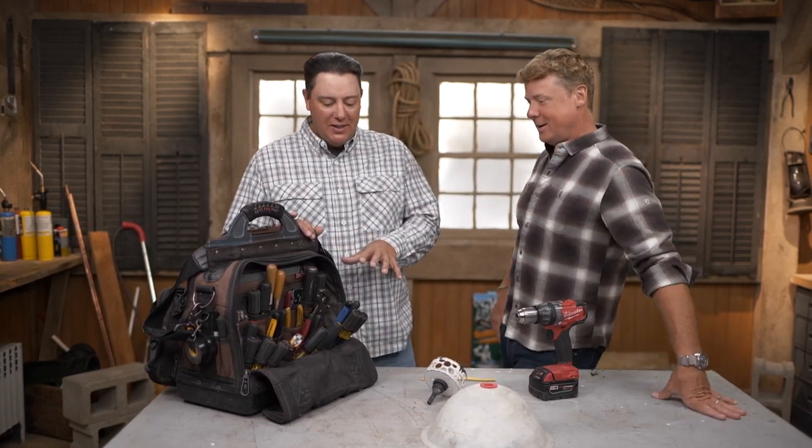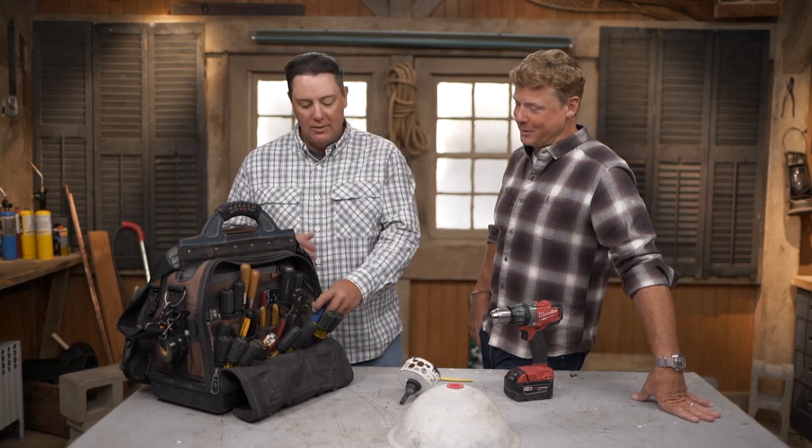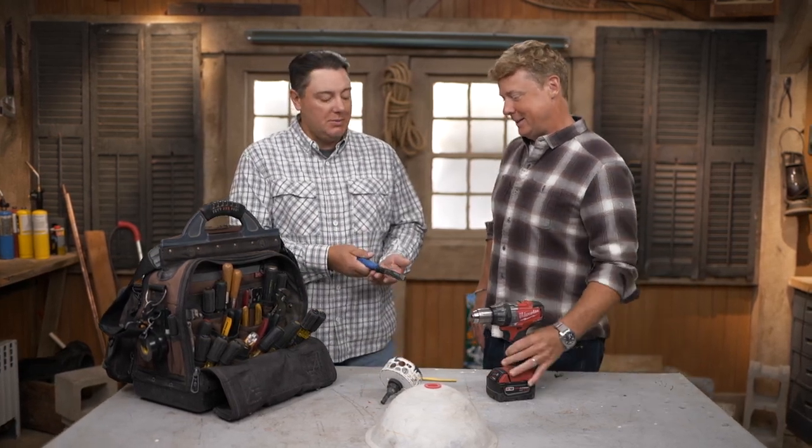You got enough screwdrivers there? One or two. So you must have three or four go-to tools in here, despite all the screwdrivers that you love. We have a little bit of everything to kind of cover you, but there's always the staples that we keep all the time. Walk me through them. Number one: my linesman's pliers.